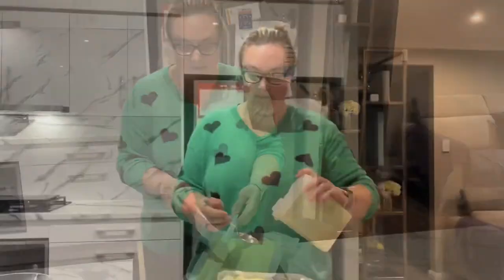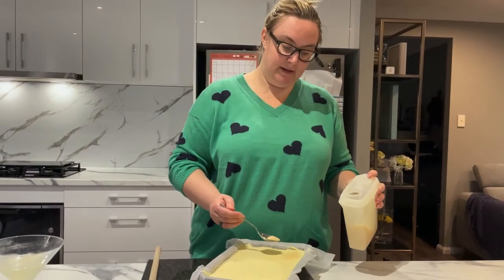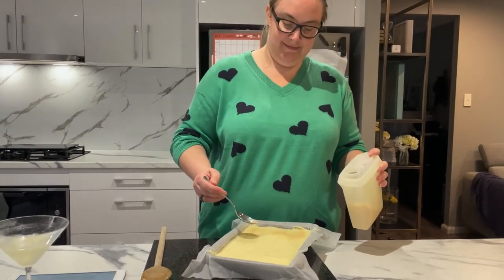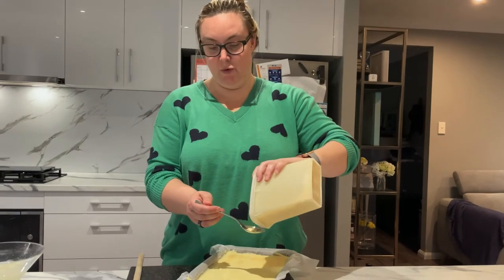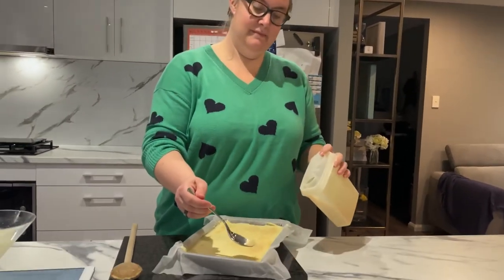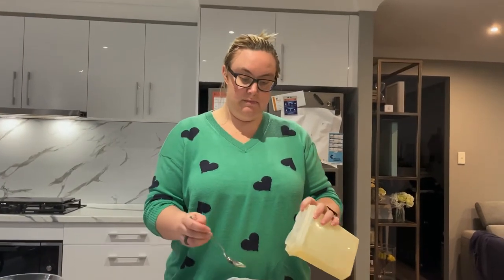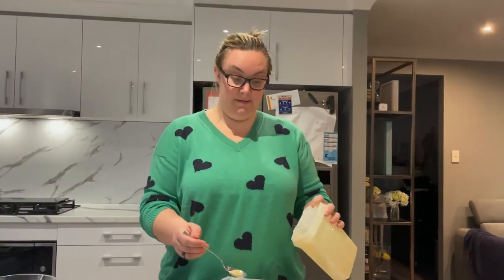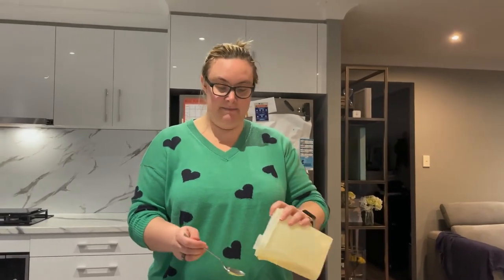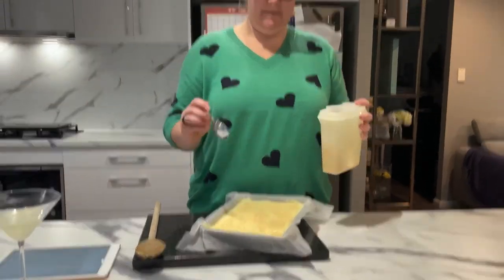What happens after this? Refrigerate. And then I assume you'll cut it for me, because that would involve knives. We'll keep it refrigerated for a little while and show you how it turns out later. Did you forget the garnish? Yeah, so I didn't really need to make this as perfect as I have. What are you sprinkling on top? More coconut. What would be a good alternative if you didn't have coconut? Lemon zest — though I wouldn't put that quantity on, it'd take half a day.